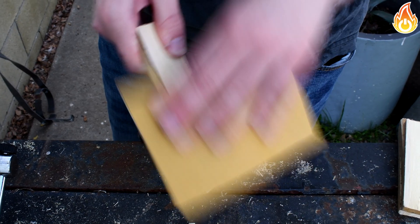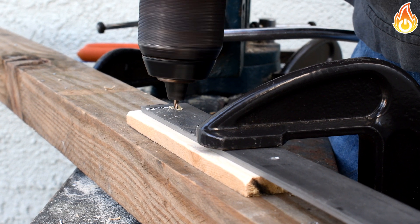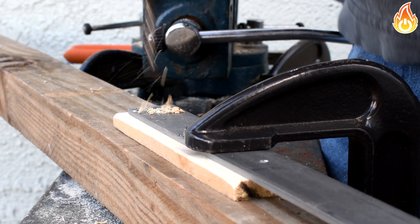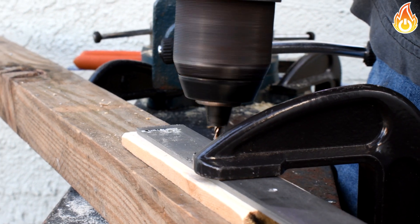Now I did a little bit of touch-up sanding. After that, I clamped the handle and the tongs together and drilled three holes the same size as my copper rivets. The copper rivet is just some old electrical wire that I had laying around getting oxidized.